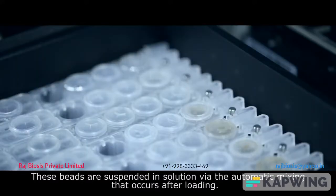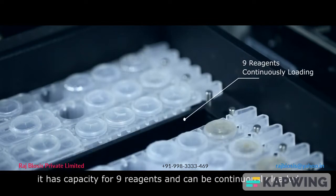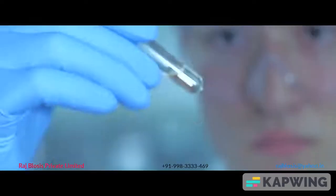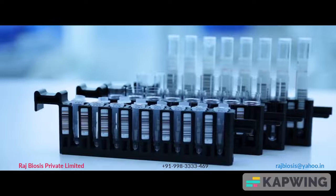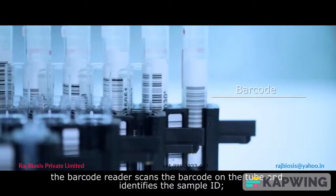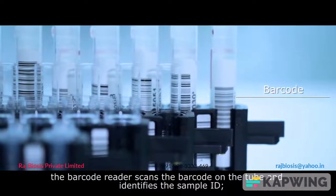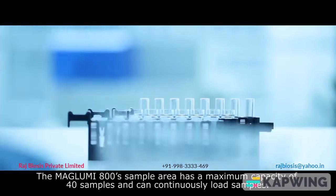The Maglubi 800 has capacity for nine reagents and can be continuously loaded. Samples can be loaded with different types of sample tube. When loading the sample, the barcode reader scans the barcode on the tube and identifies the sample ID, sending that information to the software.